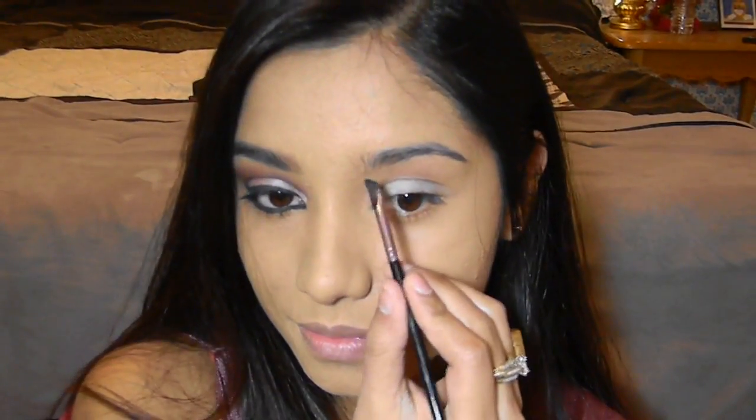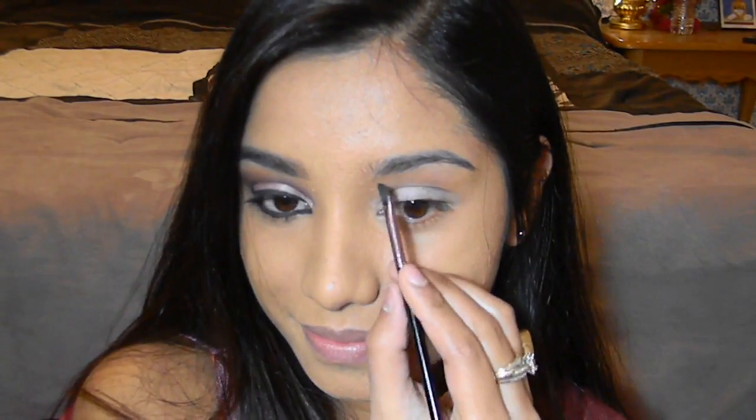Hi guys, today I'm going to do a makeup tutorial for the look I'm wearing right now. If you want to know how I created this look, keep watching the video.